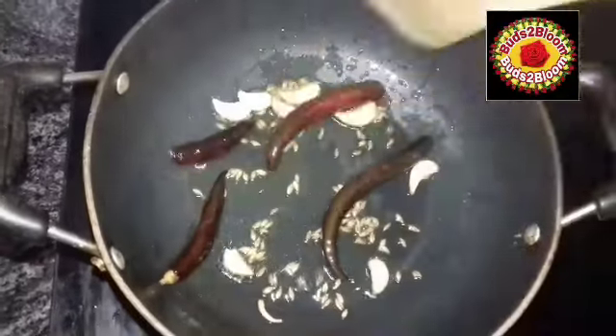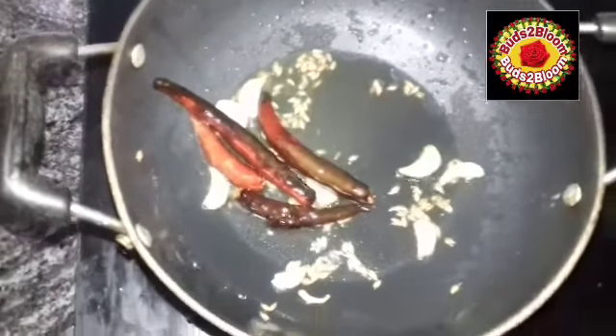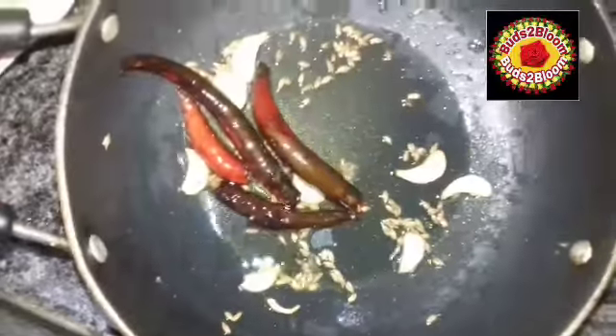Let's first mix it up. If you add this Chetney Pod, you can store it for 10 days. You will cook a Chetney Pod. If you have any of this Chetney Pod, you will enjoy the Chetney Pod.